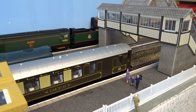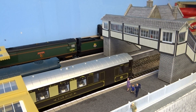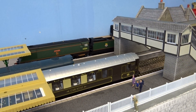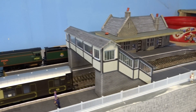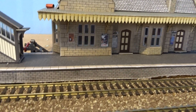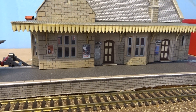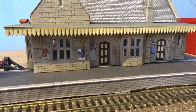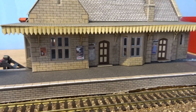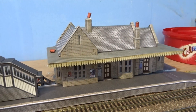These are Metcalfe kits — they come in at about £15 each and they're really very good to make. Very solid structures once they're put together. I love them, I think they're fantastic. You can see there's all the signage on the front of this one here that would have been on the day — timetables, adverts for bits and pieces. I think they're very good indeed and I will be getting more of them.